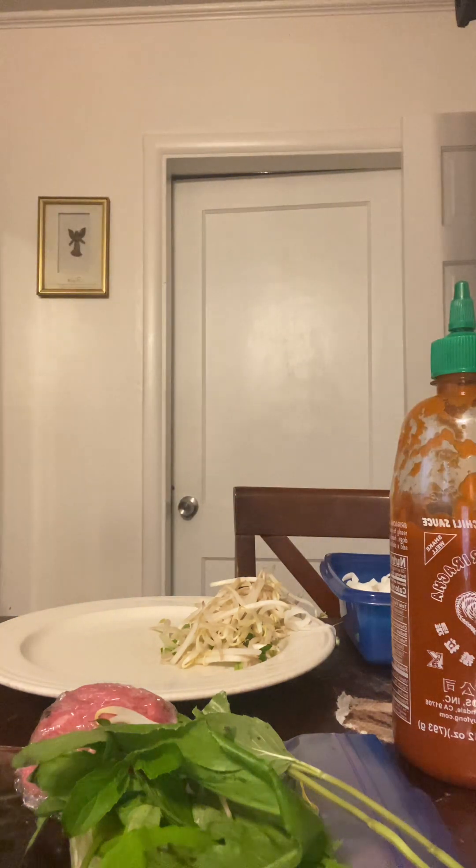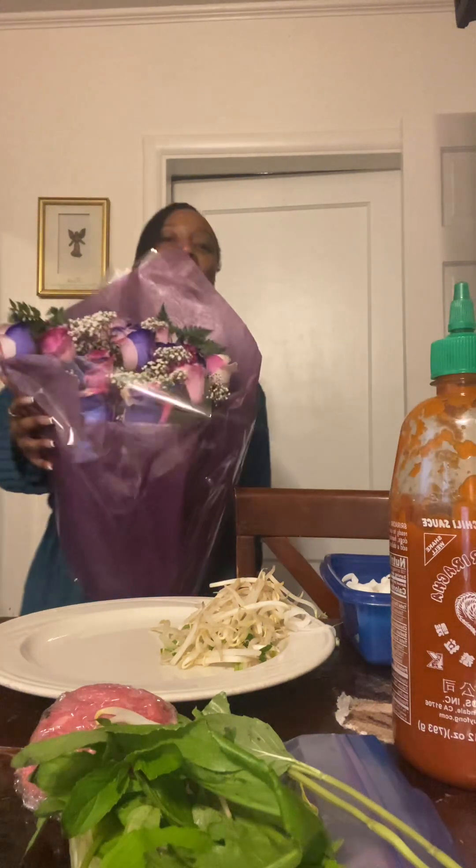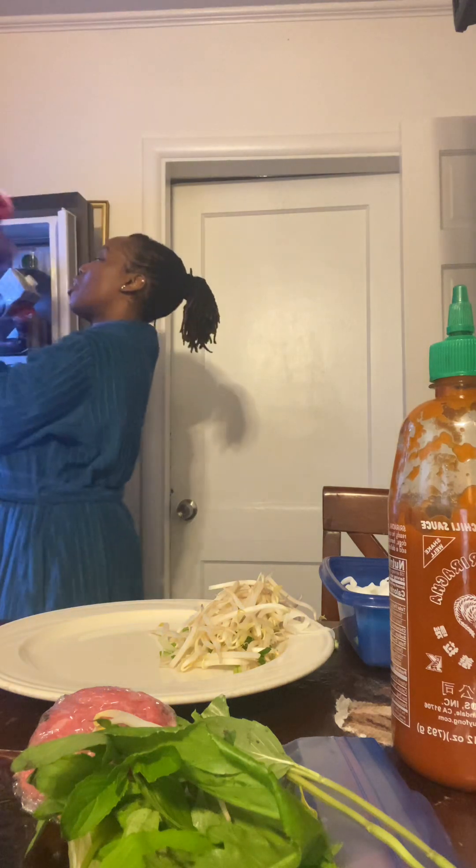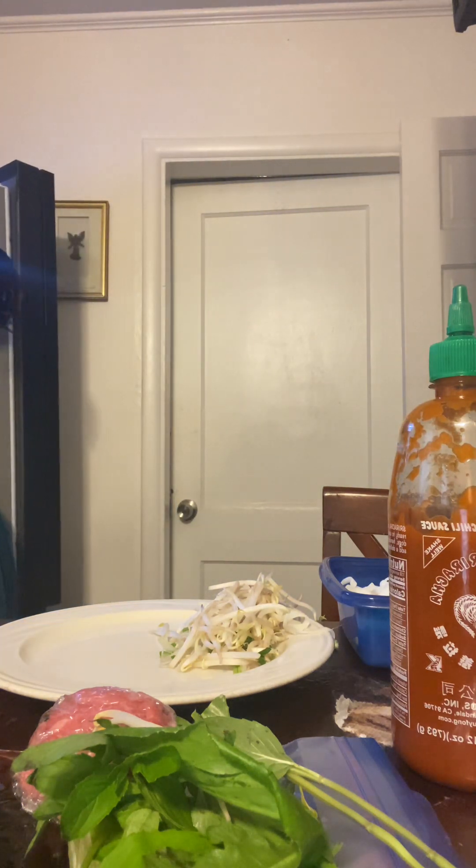Y'all want to see the flowers that I got today? Aren't they beautiful? They're beautiful, y'all — they are almost bigger than me. They are long, thin roses, and they smell absolutely amazing. I got lots of love today, y'all. This is how you keep them fresh — you touch the stem. They're almost so big they can't even fit in my fridge.